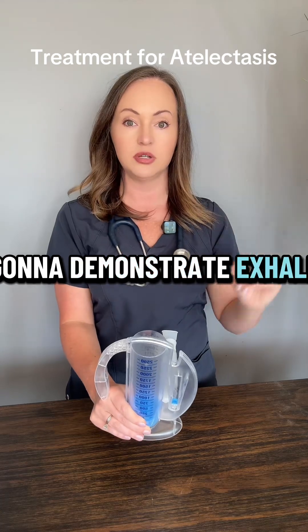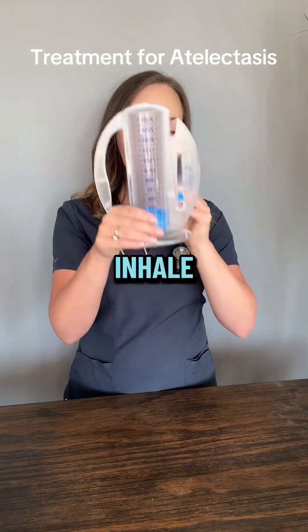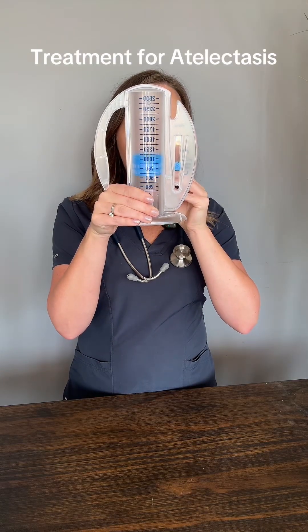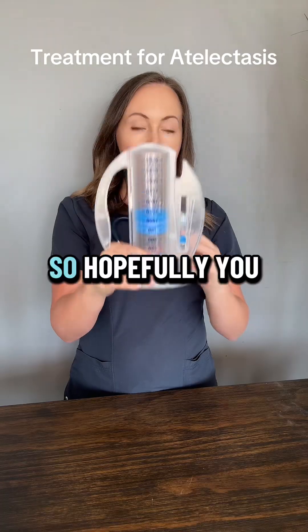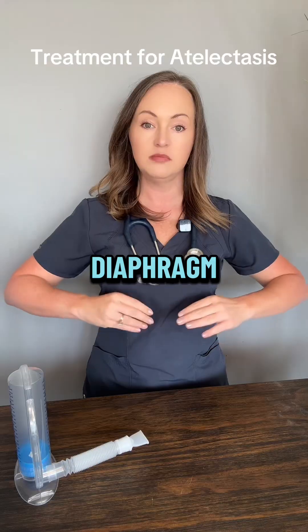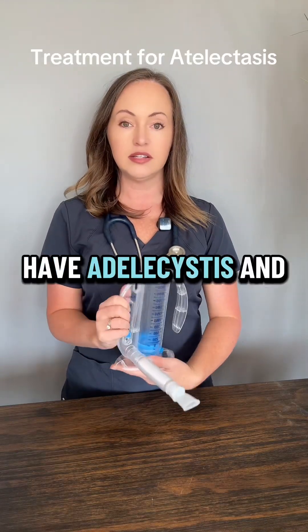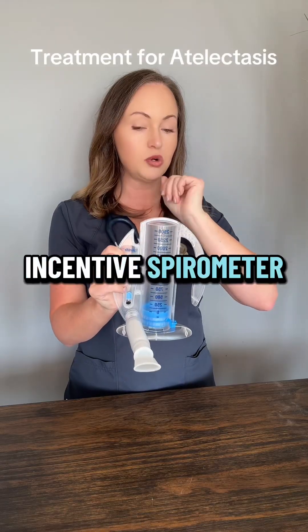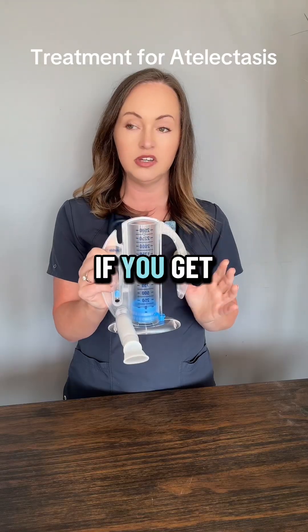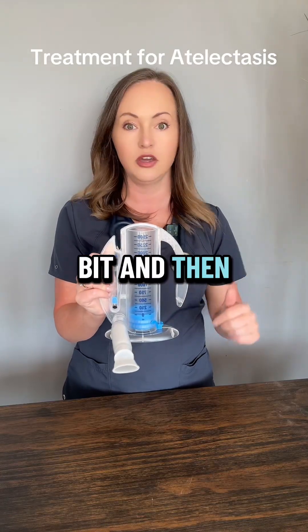I'm going to demonstrate — exhale completely and then inhale. Hopefully you saw my stomach go out when I'm inhaling. That means that I'm using my diaphragm, it's dropping, and my lungs are being able to fully expand. If you have atelectasis and you have an incentive spirometer, you want to try to do it at least twice a day and about 10 breaths at a time. If you get dizzy, that means you're over breathing, so just take a break for a little bit and then go back to it.